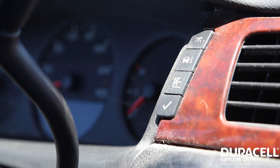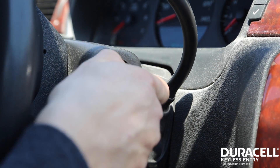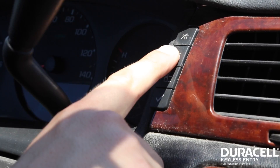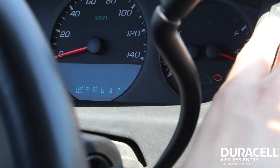These instructions are for GM vehicles with the driver information center. Step one: insert the key and turn the ignition to the on position. Step two: press the vehicle information button until the display reads 'Press to Relearn Remote Key.'